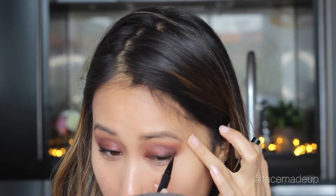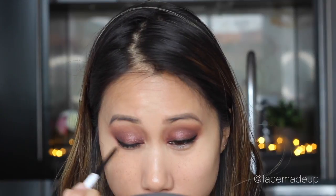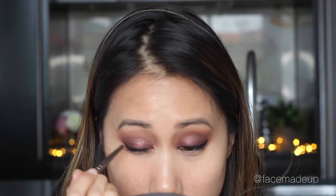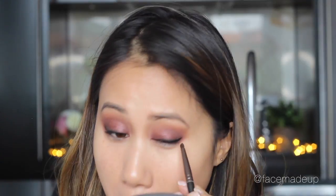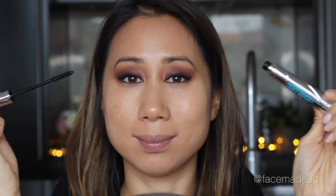Because I felt like I lost a bit of intensity and darkness along the lash line, I'm going back in with the Colourpop eyeliner and redrawing that line, then going in again with Bada Bing and Cherry Cola and smoking it out even further. This is a bit of a process — just continue building it up until you get the intensity that you want.